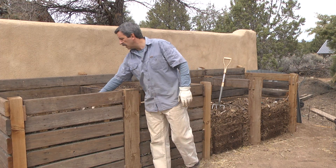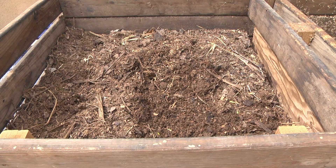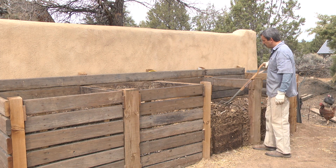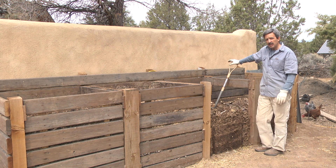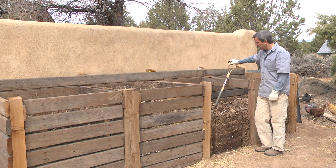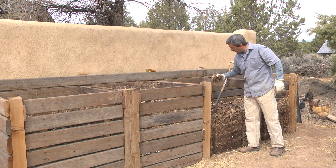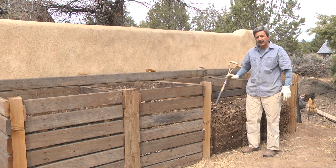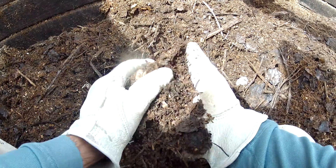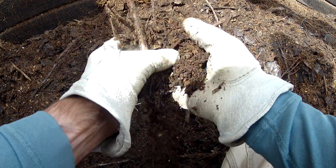This one is kind of hovering at 110 or so — it's almost ready to turn, but not quite. But on these piles over here, it's ready to turn for the last time. It's now tapered off to about 70 degrees, so it's coming down pretty fast. I'm going to turn this and reconstitute the pile so that the uncomposted material on the edges gets back in the center. I'm going to add a little bit more water and get it going. In a couple of weeks, it'll be ready for spring planting, and I can use this compost in the garden for the seedlings.